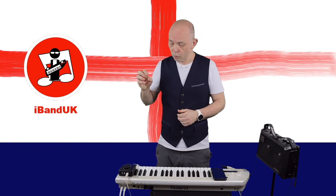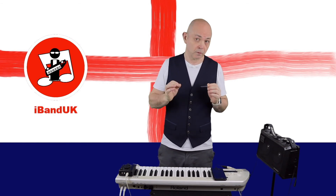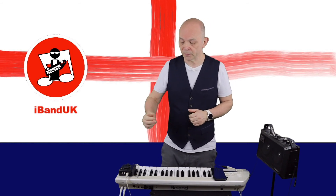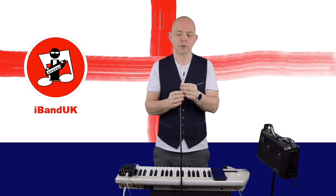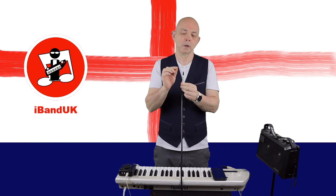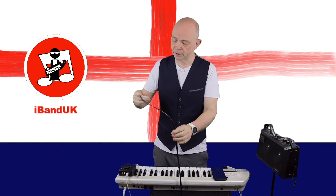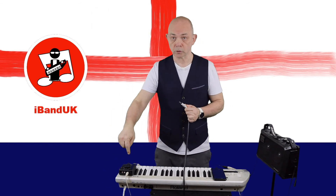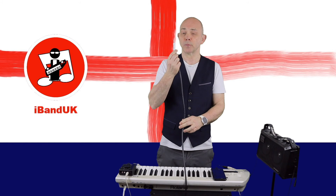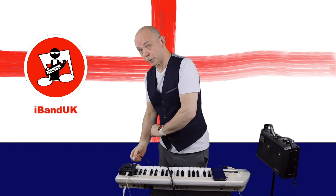Now if your audio interface doesn't have a 3.5 millimeter stereo line input and has two mono jack inputs instead, then you can plug mono TS cables — effectively guitar cables — into your keyboard assuming it has jack inputs, and then plug the other end of those cables into the mono inputs on your audio interface.